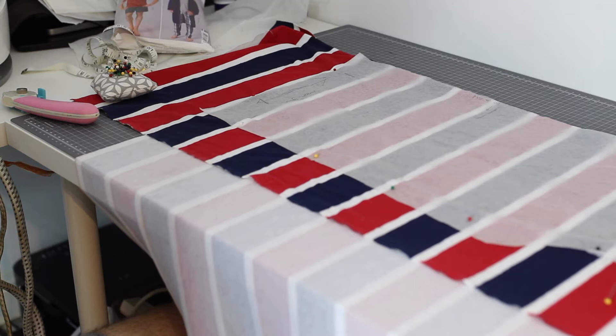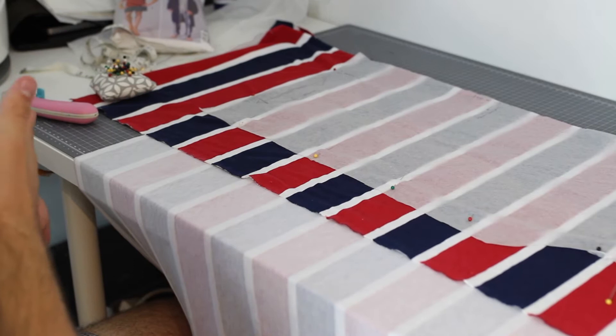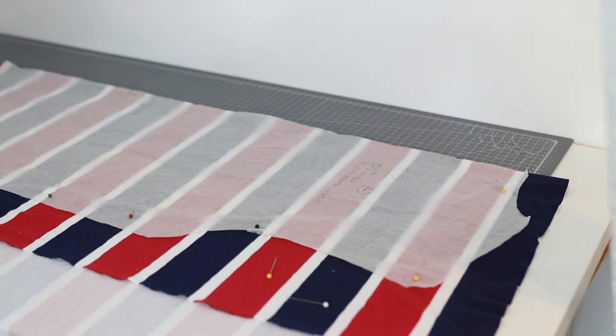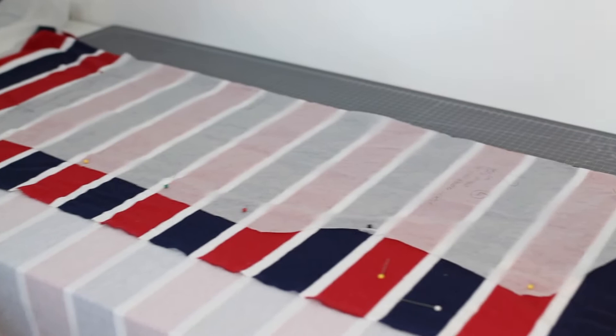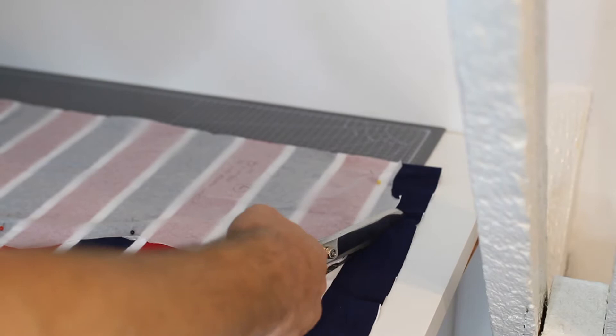I'm going to make sure I cut the front piece out the same way - with the bottom on the white portion of the last blue stripe and the top just above the red and blue. I want to cut both pieces similarly so they look as well matched as possible on the body. I'm going to use my scissors and for some areas I'll use my rotary cutter because it's easier.